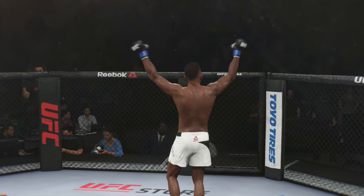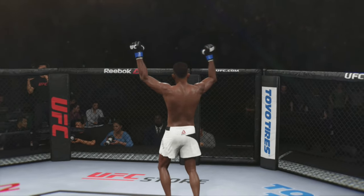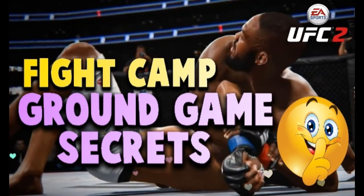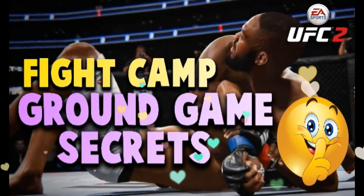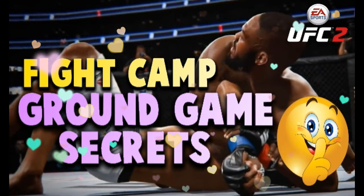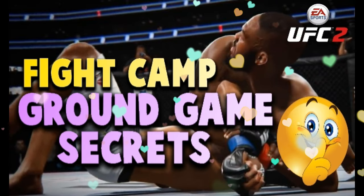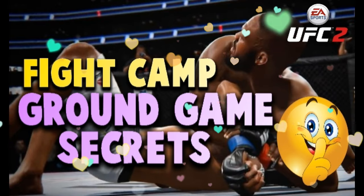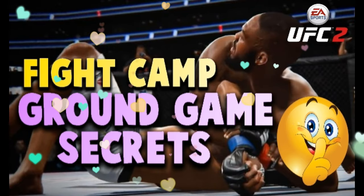Anyhow people, thank you so much for stopping by and listening to my ground game secrets — not much of a secret anymore, but that's okay. I'm always here to help you guys. I know Valentine's Day is coming up, I love you guys — a true man can admit his true love, and that's my love for the subscribers. Have a great weekend, enjoy the fights tonight. This is Ricky J Baby from Ricky J Sports, and you are awesome.